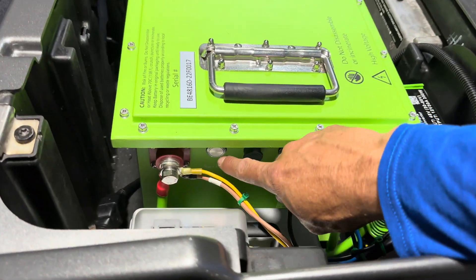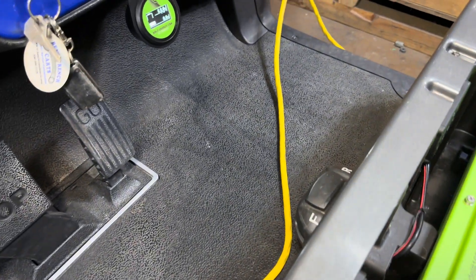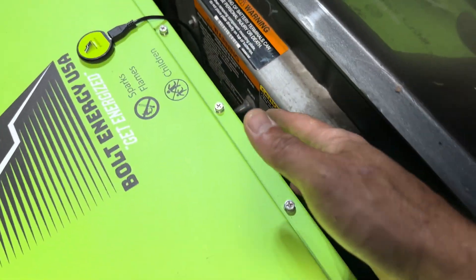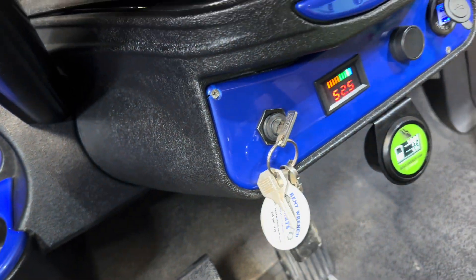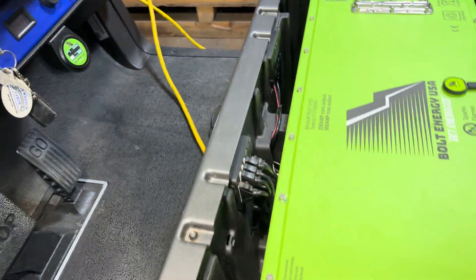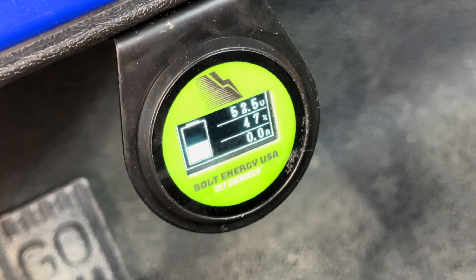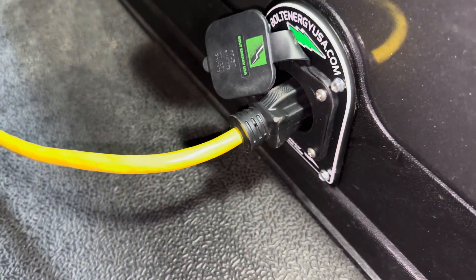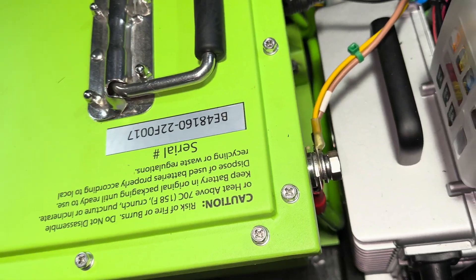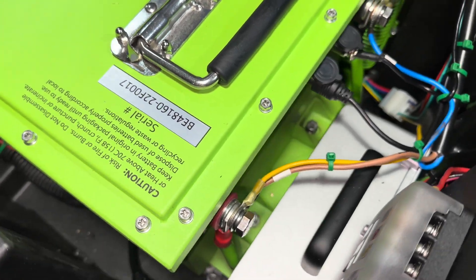Now we're going to test the cart for operation. Turn the battery on by pushing the power button — it will illuminate and the LCD meter will come to life. Next, put your cart in run, turn your key switch on, then put your cart in forward or reverse and lightly hit the accelerator. Now that we have cart operation, the state of charge is pretty low, so we're going to run a max charge on this battery. Using a heavy duty extension cord, plug it into the AC port — this will activate the onboard charger, which will run a complete charge cycle and shut off when finished.